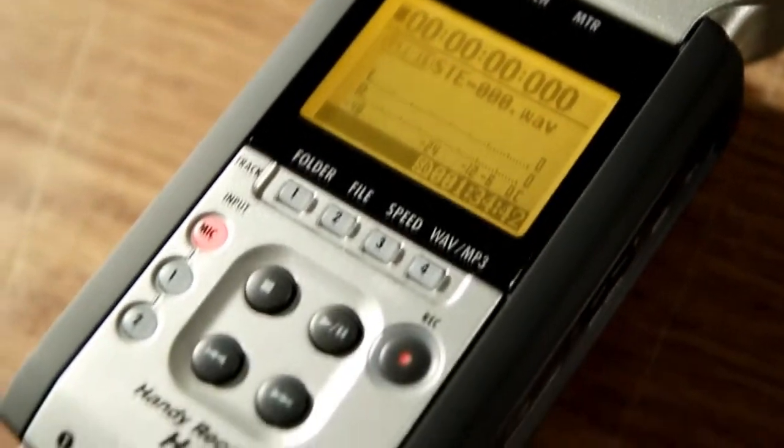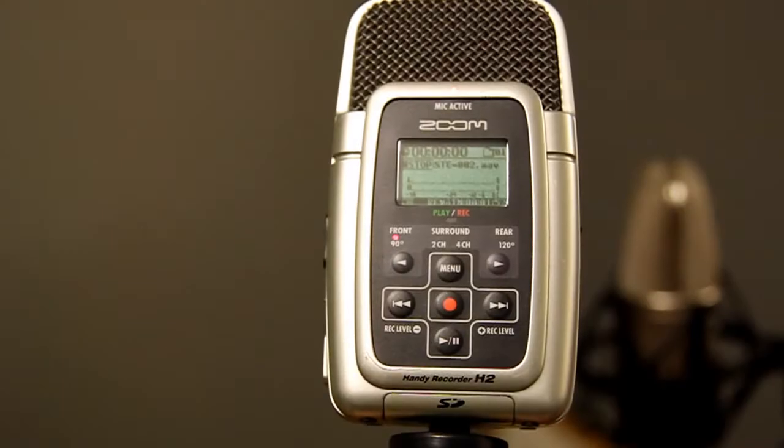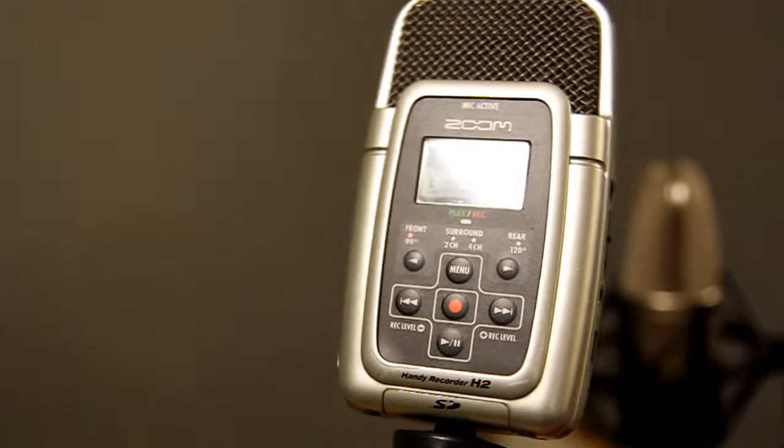Hi there, it's John from Cranbourne Music and today I'm showing you the Zoom H4n. Recently I showed you the Zoom H2, and this is the big brother to that.